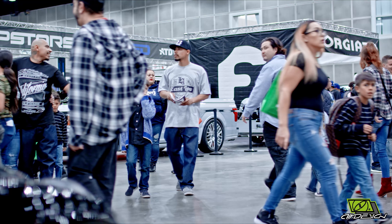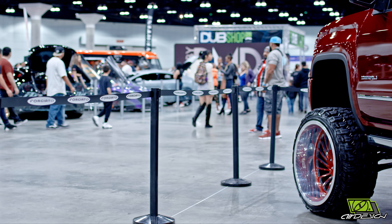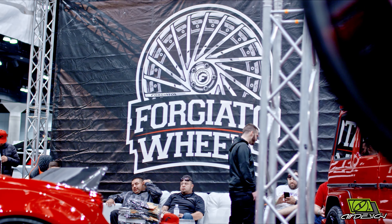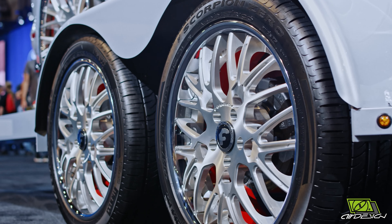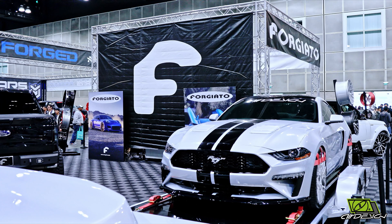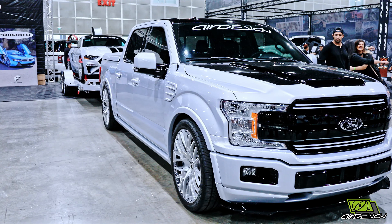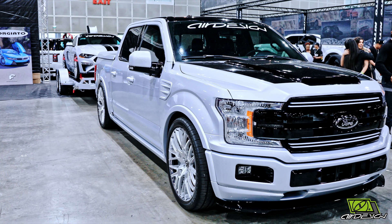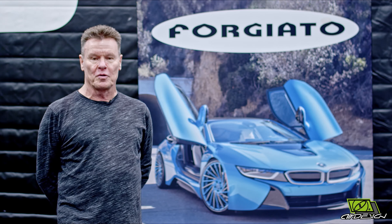Here we are at the 2018 Dub Show at the LA Convention Center. I got to give a big shout out to the team at Forgiato for helping Air Design on their SEMA project. We had 12 rims that were custom designed, finished, and painted by Forgiato — as you can see on this beautiful silver Mustang F-150 Illumina trailer. It could not have happened without our good buddies at Forgiato. Thanks, Forgiato.